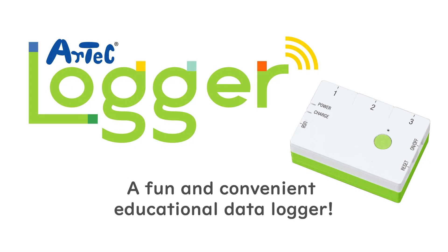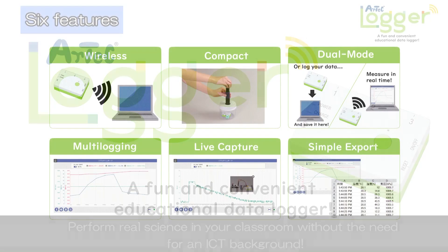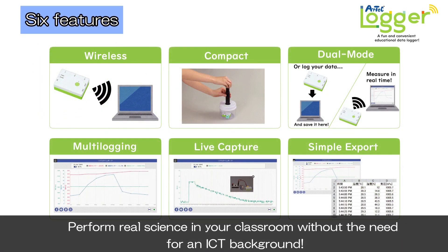Introducing the Artec Logger, a fun and convenient educational data logger. The Artec Logger has six features, including Bluetooth, a compact size, two modes, multi-logging, live capture, and CSV export, allowing you to perform real science in your classroom without the need for an ICT background.